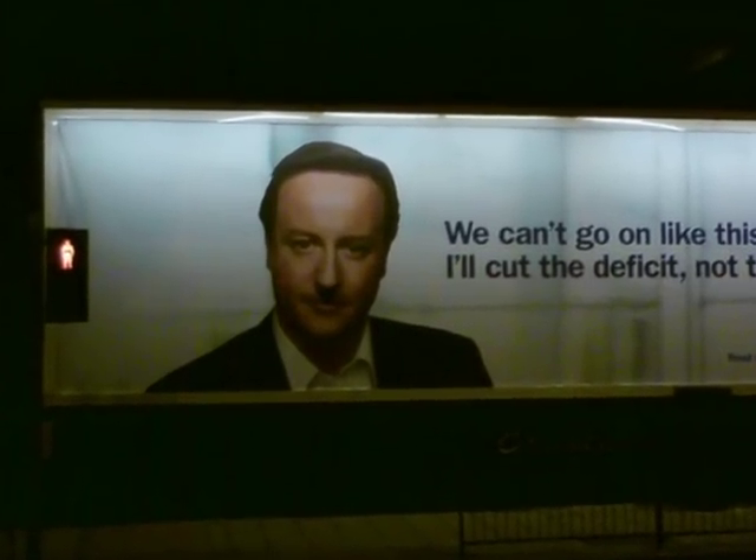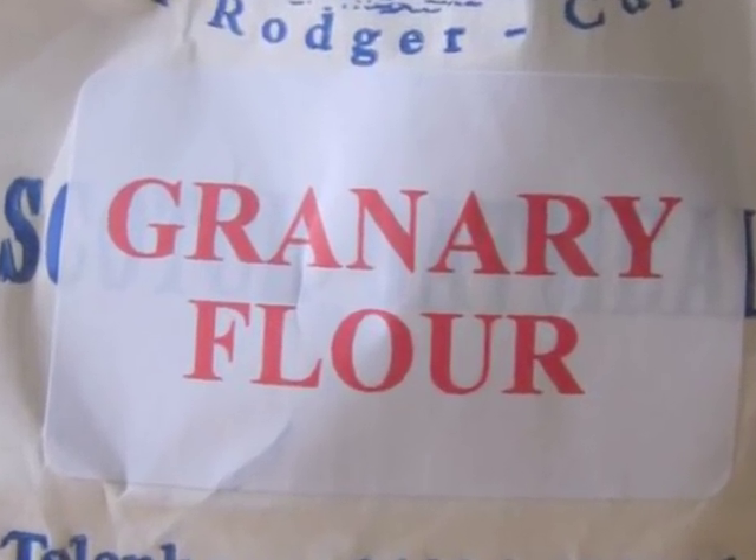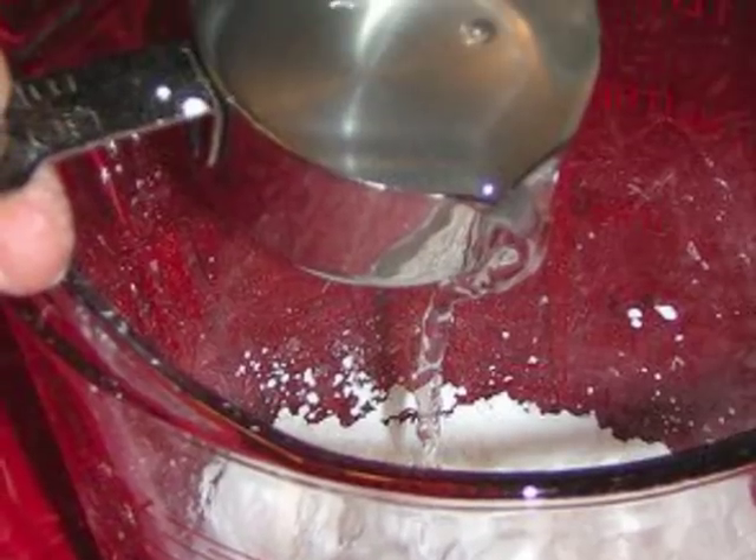But don't worry boys and girls, he's not real. First, get your flour. We use granary flour but any flour will do the job splendidly. Mix it into a bowl with a cup of water until sticky.